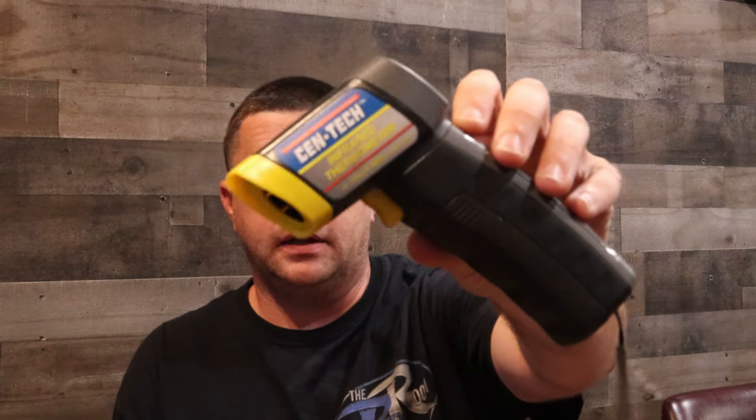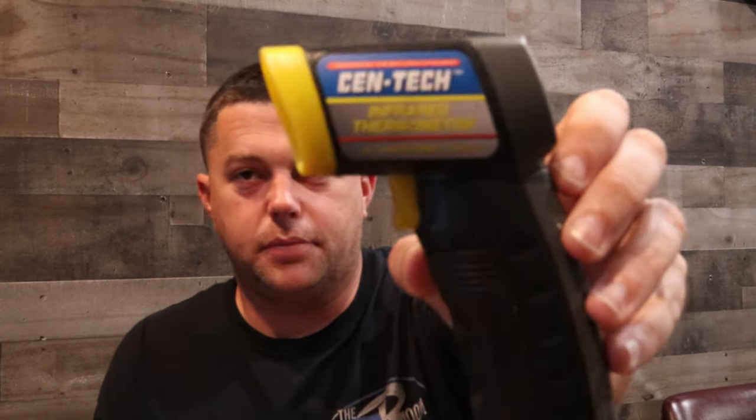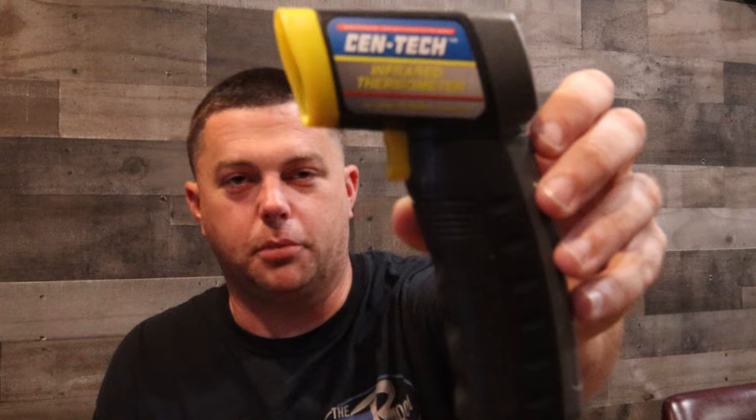Hey, what's going on? Welcome back to the channel. Today I have an infrared thermometer by Centec from Harbor Freight.